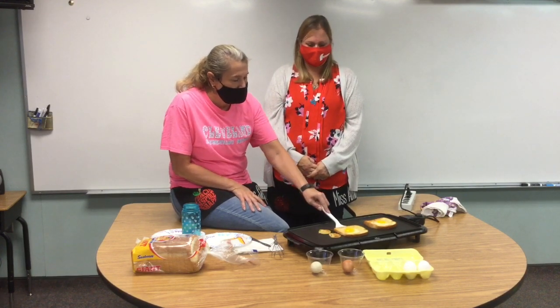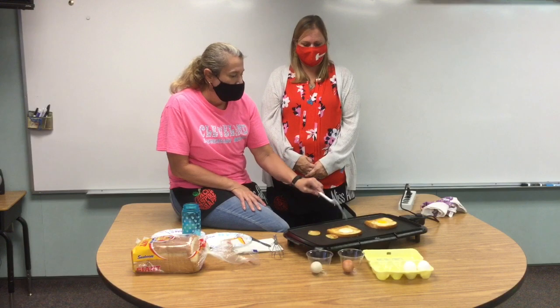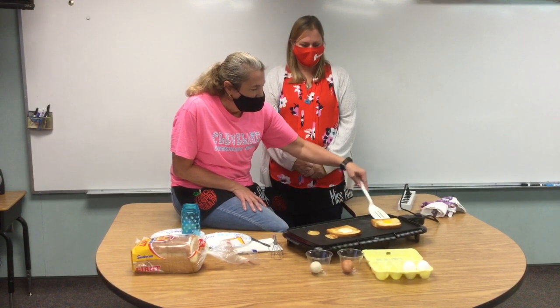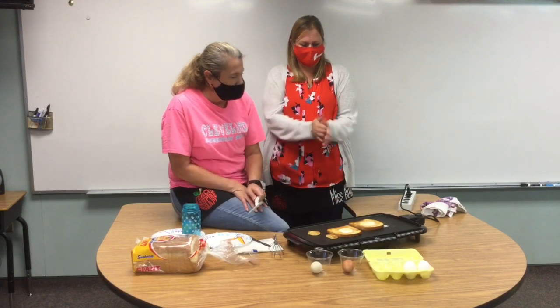We're gonna go ahead and give that a flip. It looks pretty good — this is the fun part! Give it a flip. Beautiful job! We'll let that cook for another couple minutes until the other side looks like this side.